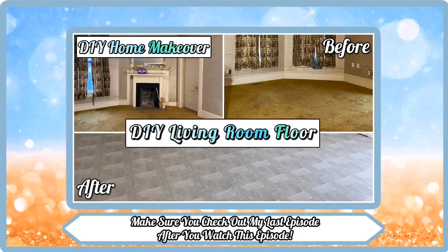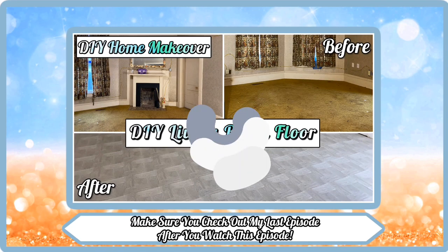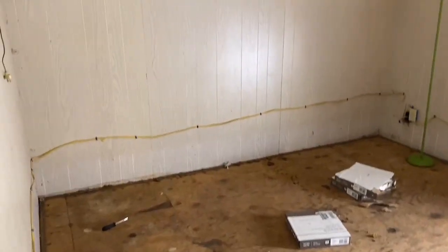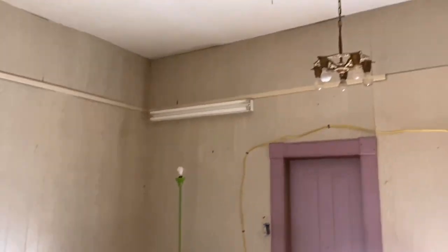Make sure you watch my last home makeover episode after you watch this one. In today's video I'm going to be showing you a floor makeover in bedroom number one, as well as fixing one of the doors that won't close.